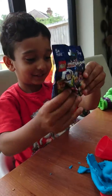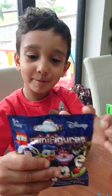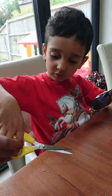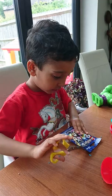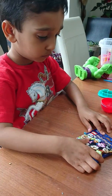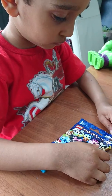Oh wow, what do you think is inside? I don't do it — I'll be careful, this is a grown-up scissor. I'll be careful. Okay buddy, wait. Wait, wait, wait — in here, done.